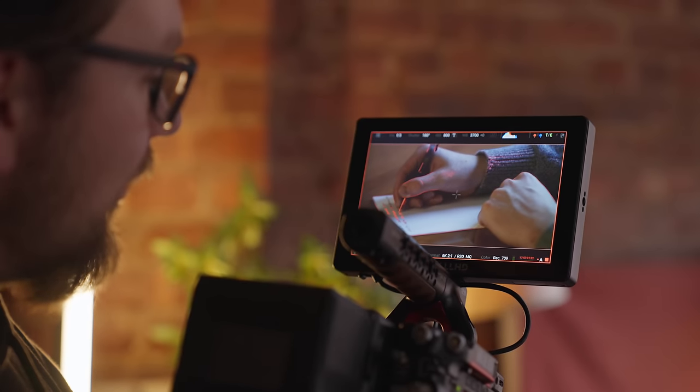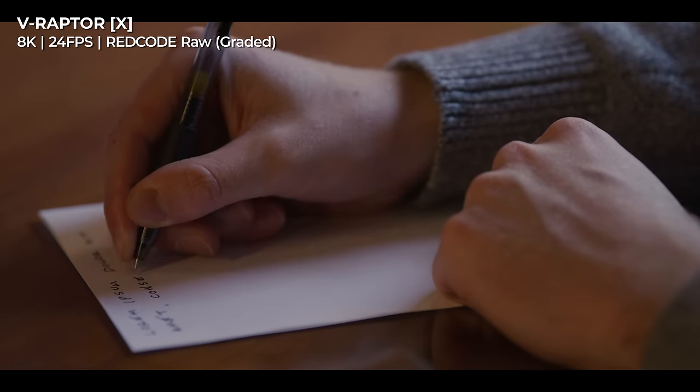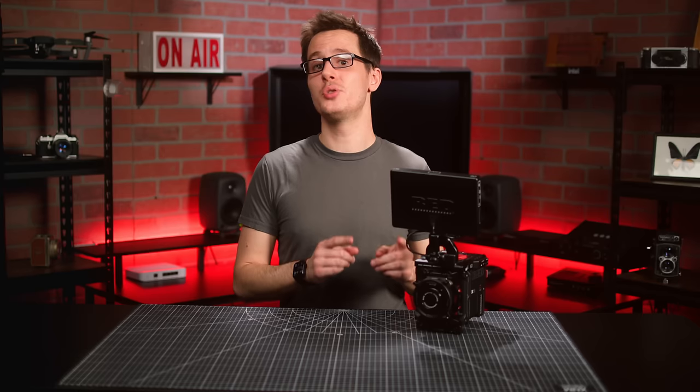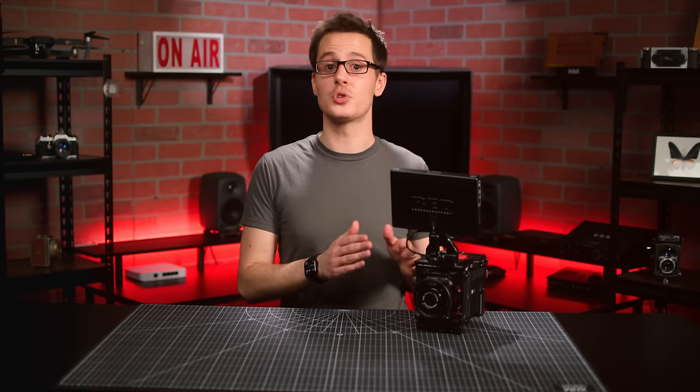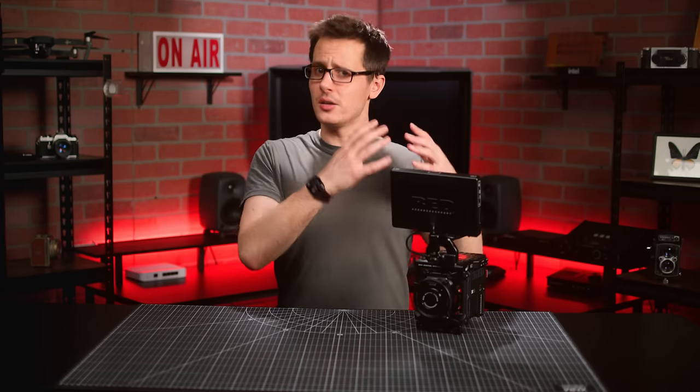While the previous V-Raptors had some of the fastest sensor readouts out there, the fact that all of Red's newest cameras now feature global shutter is a big deal. Part of that big deal is the fact that Red is utilizing the global shutter in the V-Raptor X line to introduce a suite of enhancements that it calls Global Vision.